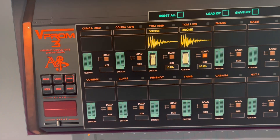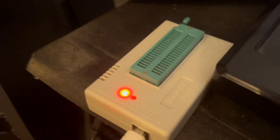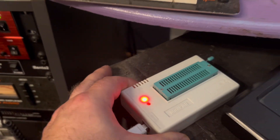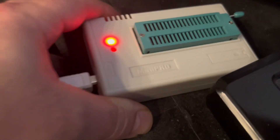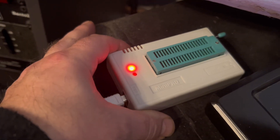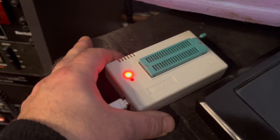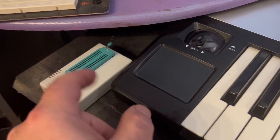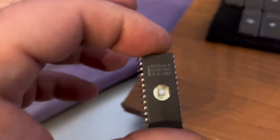Here is an EEPROM burner — a cheap USB EEPROM reader and burner you can find on eBay. This is a MiniPro; I got this years ago and it's still working fine. There are probably better things now. What you need is a blank EEPROM of the right size — I have a nice set right here.